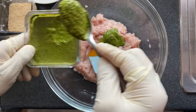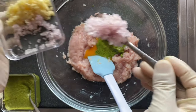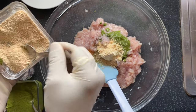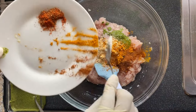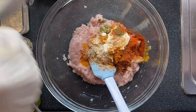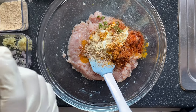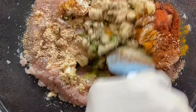Now we add the green paste — one spoon, two spoons — chopped shallots, chopped garlic, bread crumbs, salt, black pepper. Mix well.